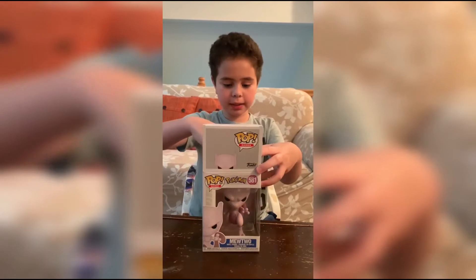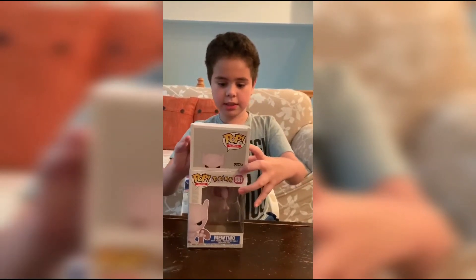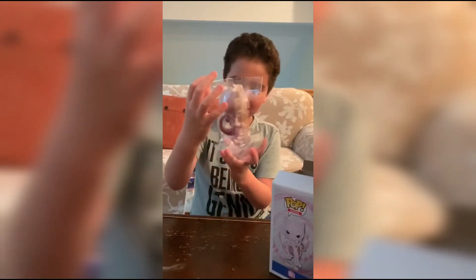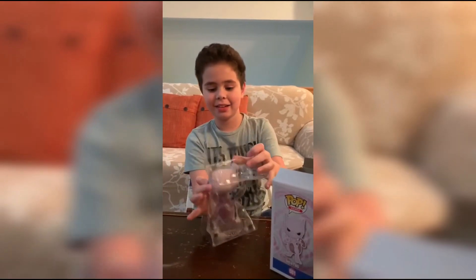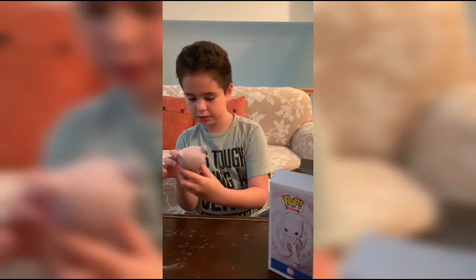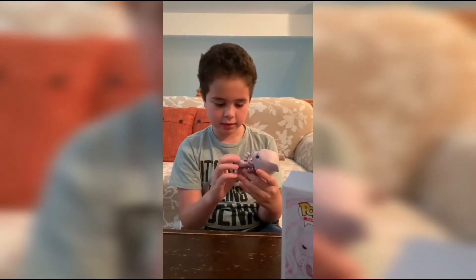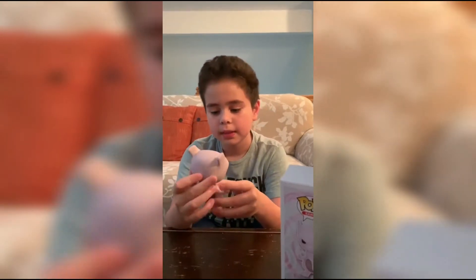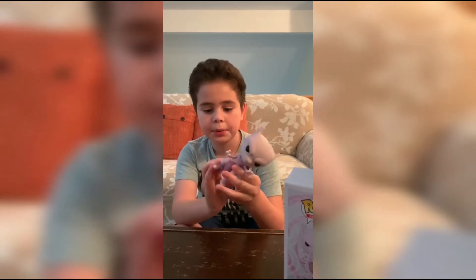We got the box open, let's see this Funko Pop. This one's actually pretty big compared to the other one and its arms are very skinny. There's my second Pokémon Pop — it looks cool. The tail is pretty cool.